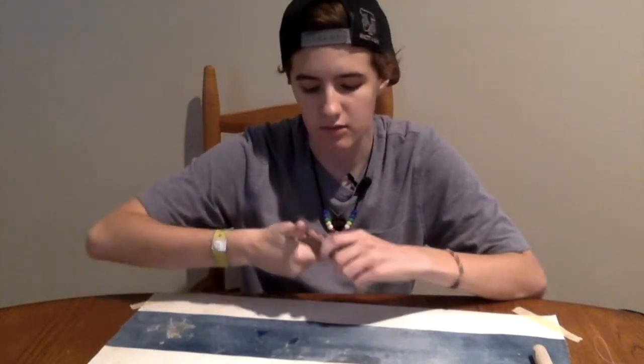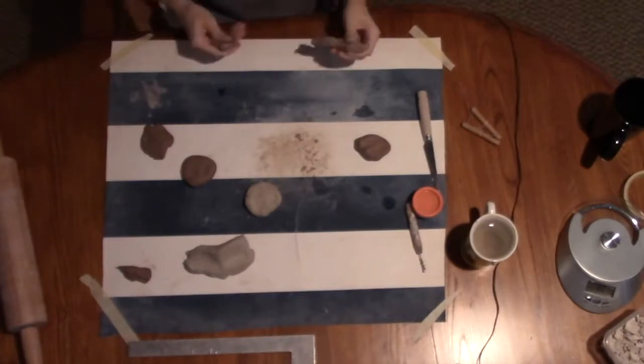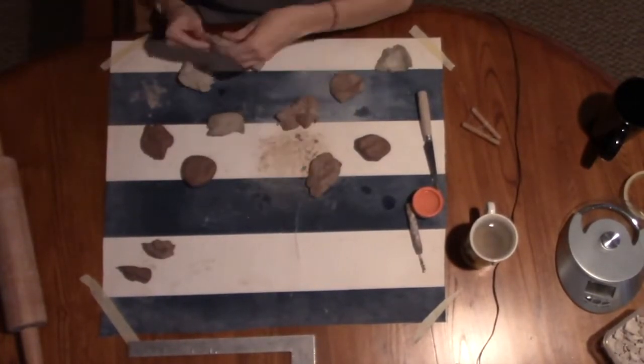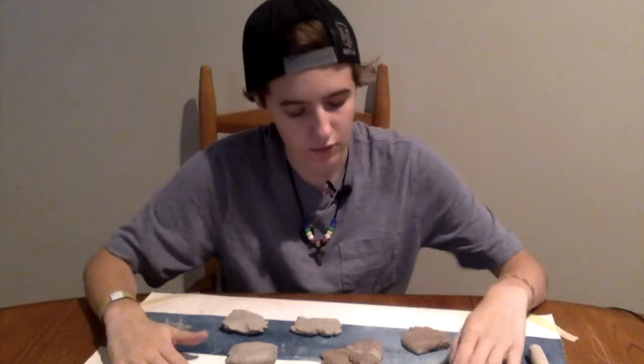Next I'm going to take some roughly even-sized chunks of each of the different colors and set them on the mat. They don't actually have to be even if you don't want them to — having some bigger and smaller pieces can make for more interesting marbling. I've got all my pieces laid out: five white, three red, and three of the mixed color.